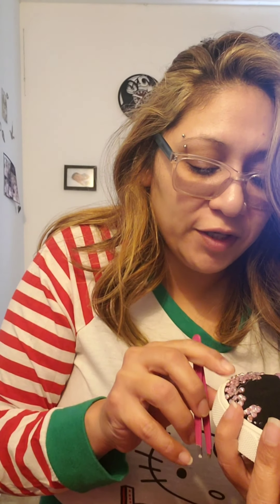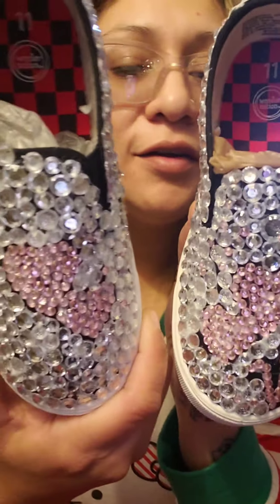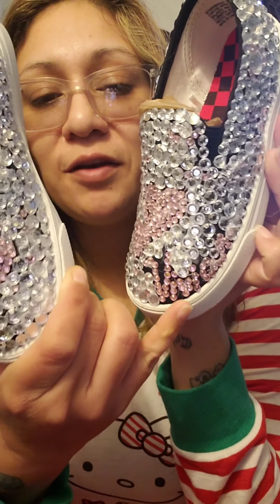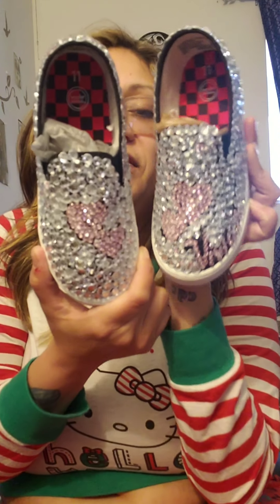I'm going to finish this and then fast forward so you guys can see the finish line. Alright guys, I have completed my first ever DIY bling out shoes. Let me put them in the right order so you guys can see them. I tried to do the two hearts — those are the two hearts — and then my daughter's name is Vivian, so I put Vivian in cursive. So these are her shoes that I finished and completed. I feel like they're not that bad for being my first time DIYing these.